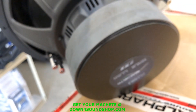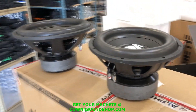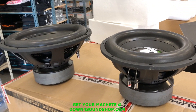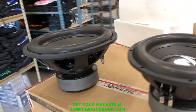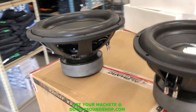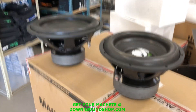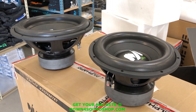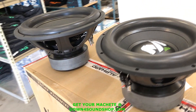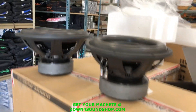Same push terminals, and again 1300 watts. What do you guys think about these subs? Only have a couple of pallets — they currently only come in dual ones, but in about a month we'll have dual twos in stock. For right at $200 for 1300 watt RMS, 3-inch voice coil subs, I think they knocked it out of the park. If you'd like to grab anything Machete or Machete-related, come to downforsale shop. Guarantee lowest prices, fastest shipping, and best customer service. Appreciate you guys checking out this video — we'll see you in the next one.